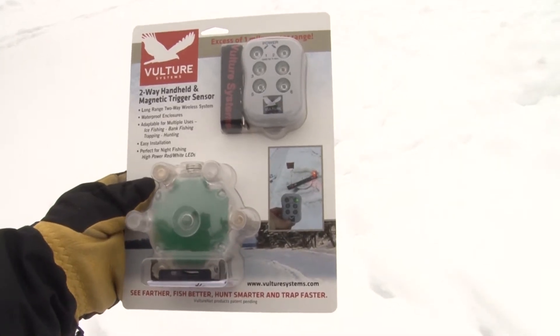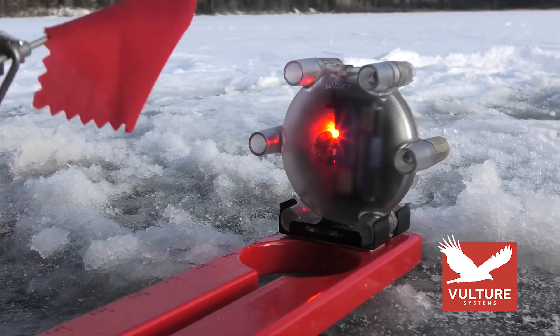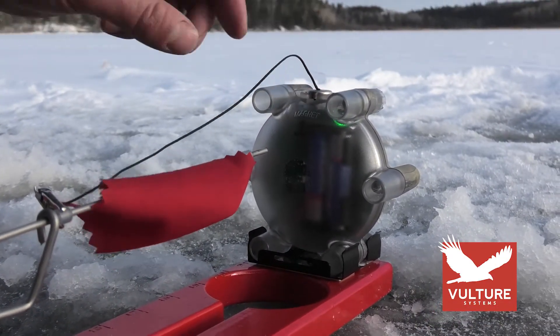Introducing the new wireless two-way electronics from Vulture Systems. The wireless base attaches directly to tip-ups, fishing rods, traps, entry gates, and more.